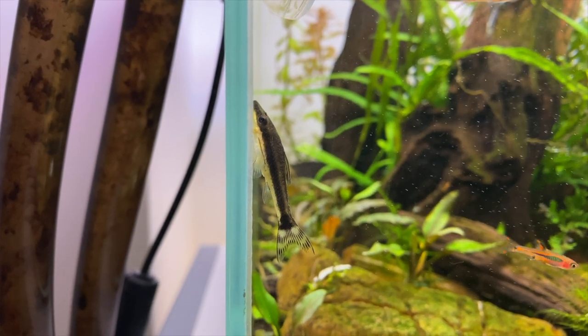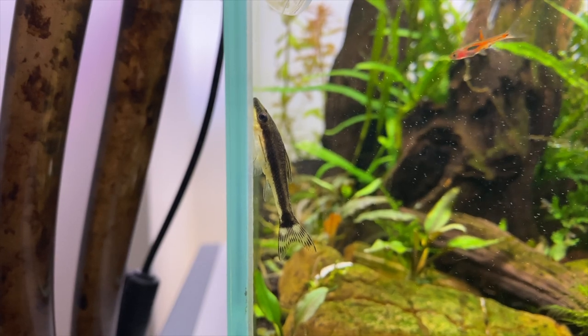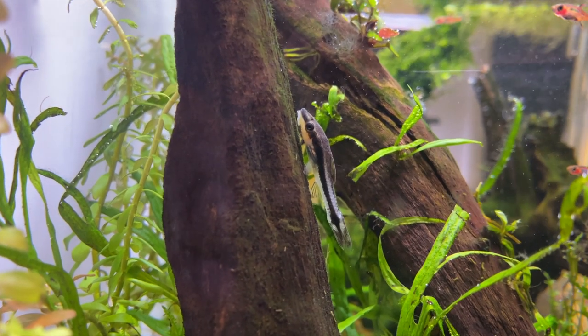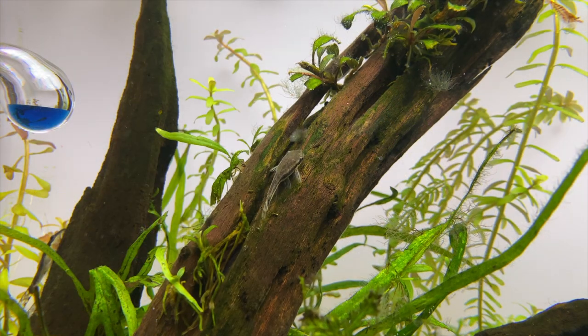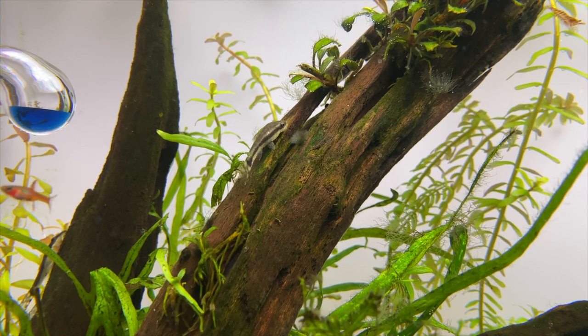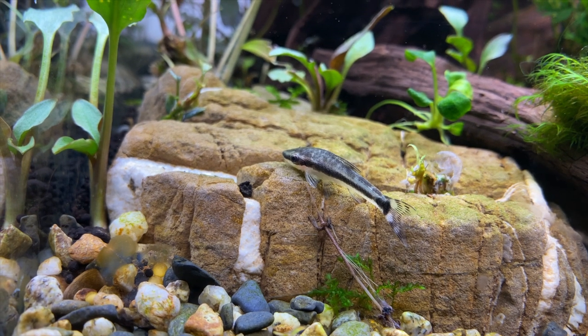You can see here the Otocinclus catfish has coloured up really nicely now. These catfish grow up to about 5cm which makes them perfect for a nano aquarium. They're probably one of the best algae eaters you can get for your aquarium. Throughout the day and night they'll graze around the surfaces of your aquarium just eating all the algae that's growing on it. They are more active at night when the aquarium lights are off so try and have a look at them at this time. I also found them to be a schooling fish so try and keep them in a group of four as a minimum — this will keep them happy and less stressed out and you'll see some really interesting behaviour too.